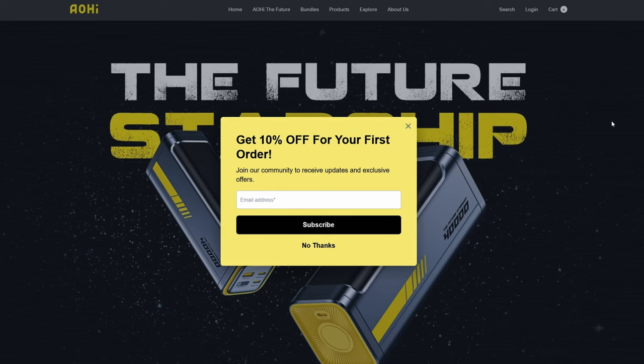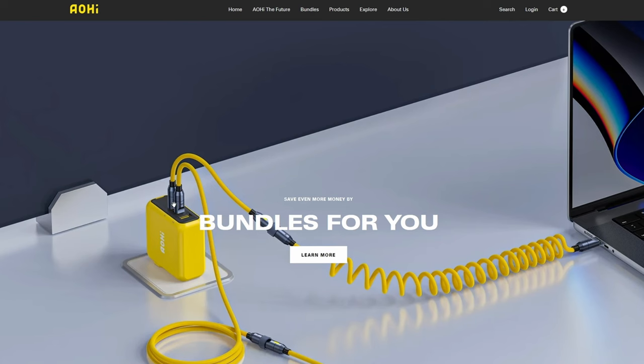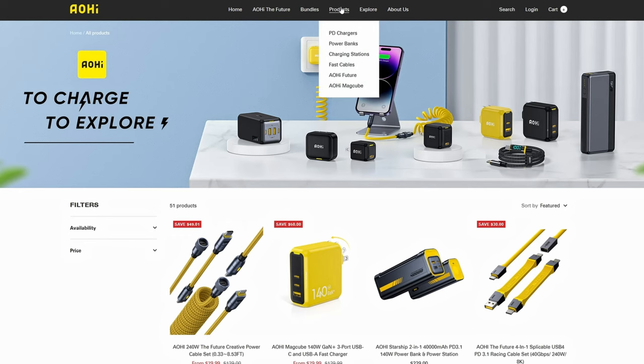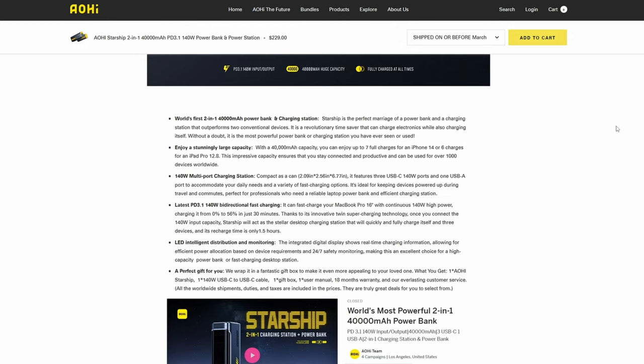Let's take a look at the Aohi Future Starship Battery Bank. If you've been watching my channel for a little while, you'll remember that I did a review on these guys' cables a little while back. I was pretty impressed with the build quality of those cables and overall I really did like them. One thing I was interested in though was their power bank. This is a pretty expensive power bank at $200 US if you use their code at the time of writing this review, but the power bank has a lot going for it.